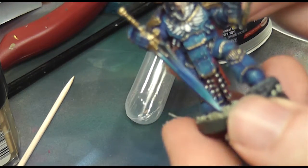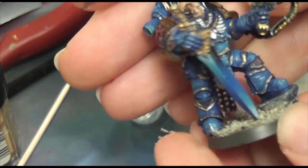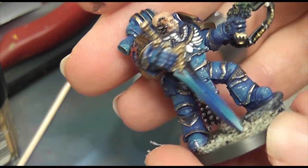And that's the guy — you'll see there his special hand cannon thing, a bit of a Nova gun if you ask me, and his power sword, which incidentally the handle had snapped off so I had to re-attach that.